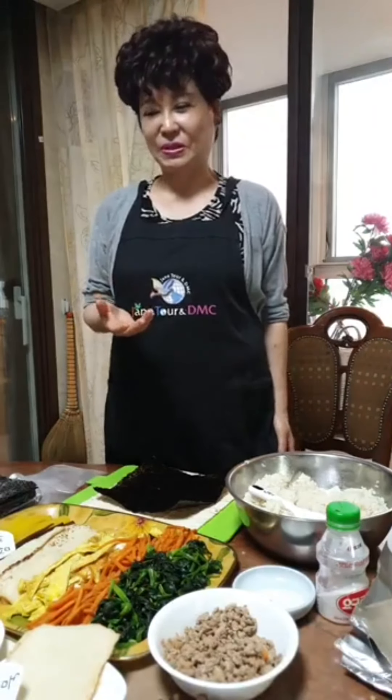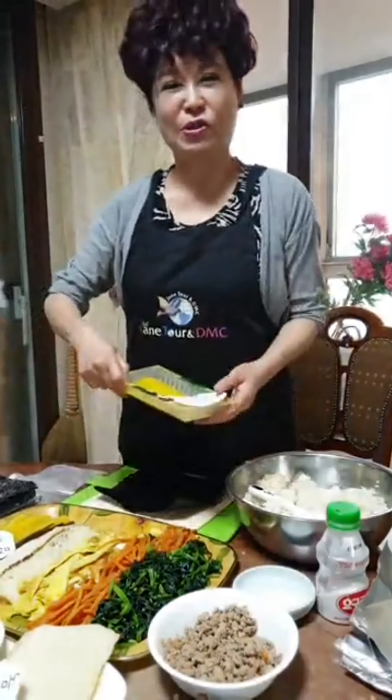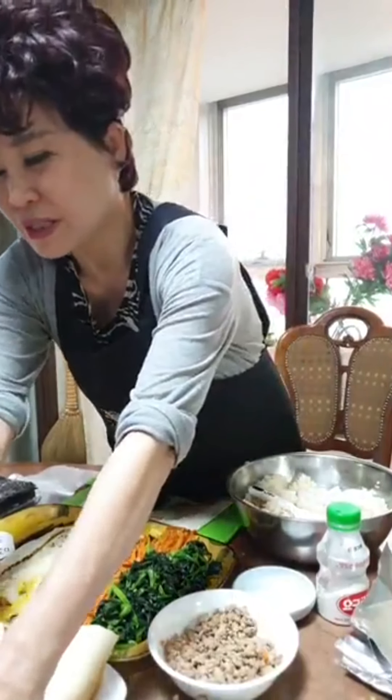Welcome everybody to cooking class for Korean kimbap. I want to introduce the kimbap ingredients and what kind of vegetables I use. First, I want to introduce the yellow pickled radish — this is one of the raw ingredients.